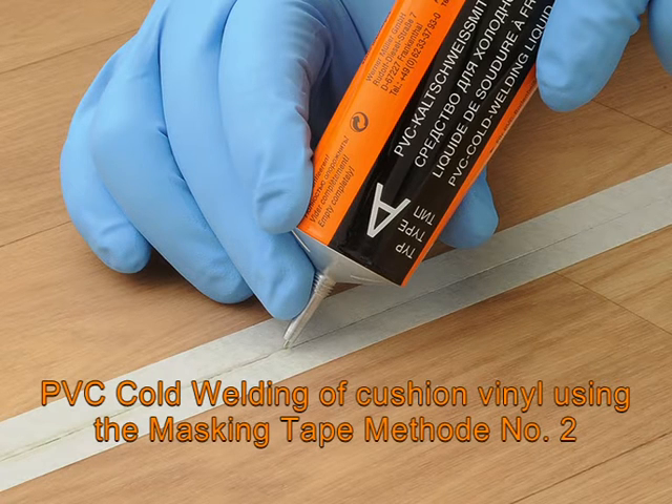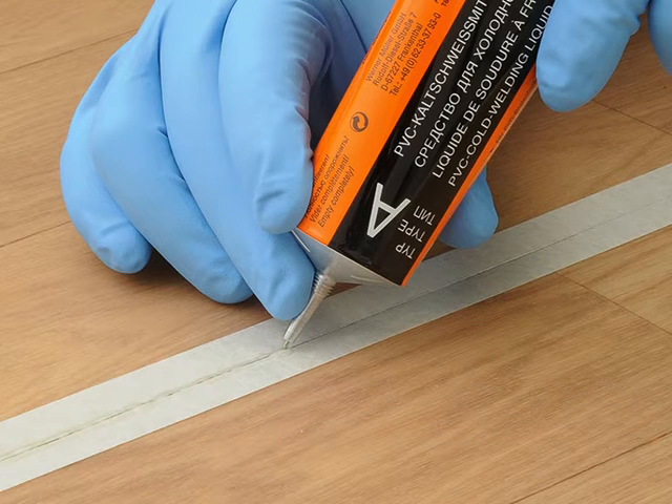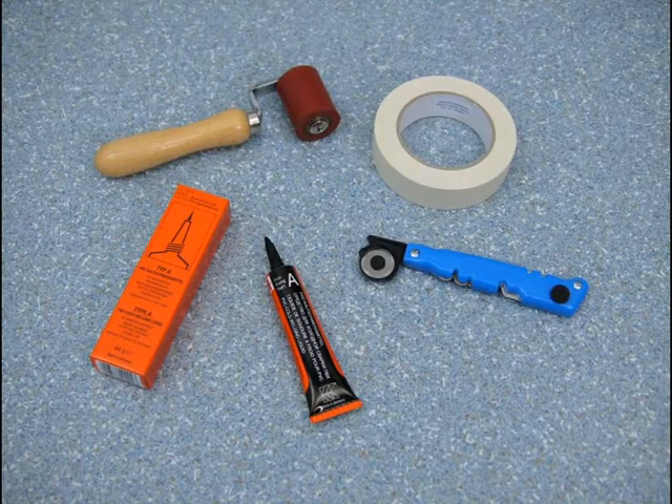This film will demonstrate the steps for using the Werner-Müller PVC cold welding system for professional and proper execution. Instructions with safety and risk information accompany our products. The method shown should be tested for suitable application. Products of the Werner-Müller company for successful PVC cold welding.